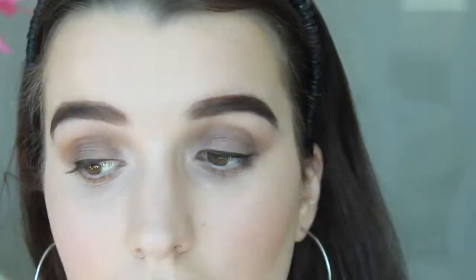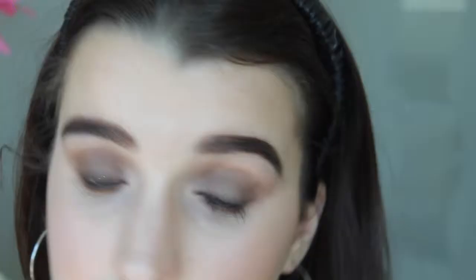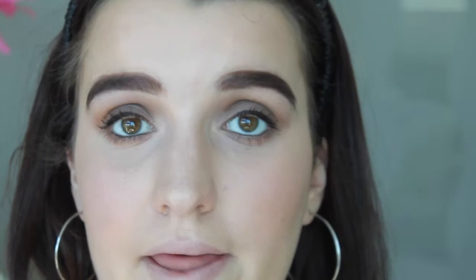Before I apply mascara, I'm going to use my MAC Kohl Power Eye Pencil in Feline, which is just a black, and apply this to my waterline. Moving on, I'm going to apply mascara - I'm going to first apply my Napoleon Long Black mascara and then my Wet n Wild Mega Volume mascara. I've decided not to apply the Napoleon mascara on my bottom lashes, just the Wet n Wild one. I'm going to apply some more of the Napoleon to my top lashes.